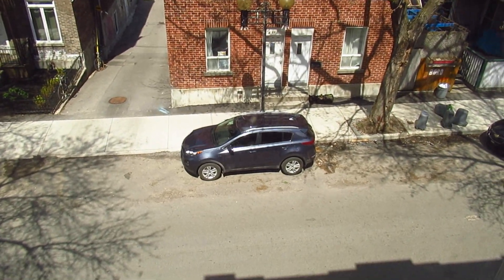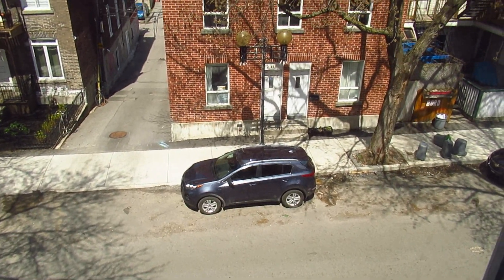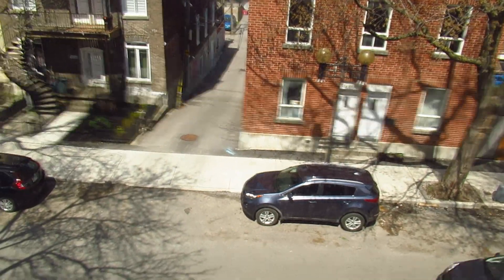By the way, I don't care for that car parked across the street, but damn, that's a beautiful shade of blue though — very nice.